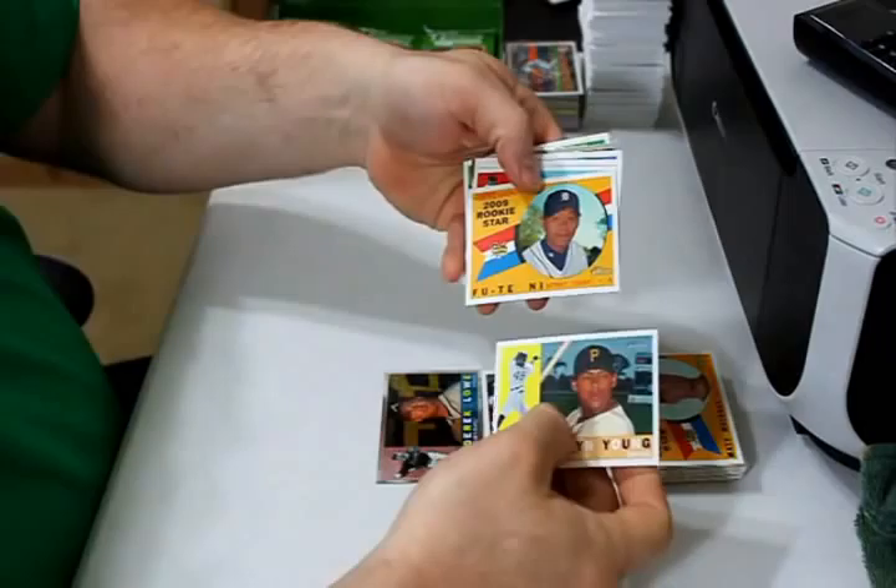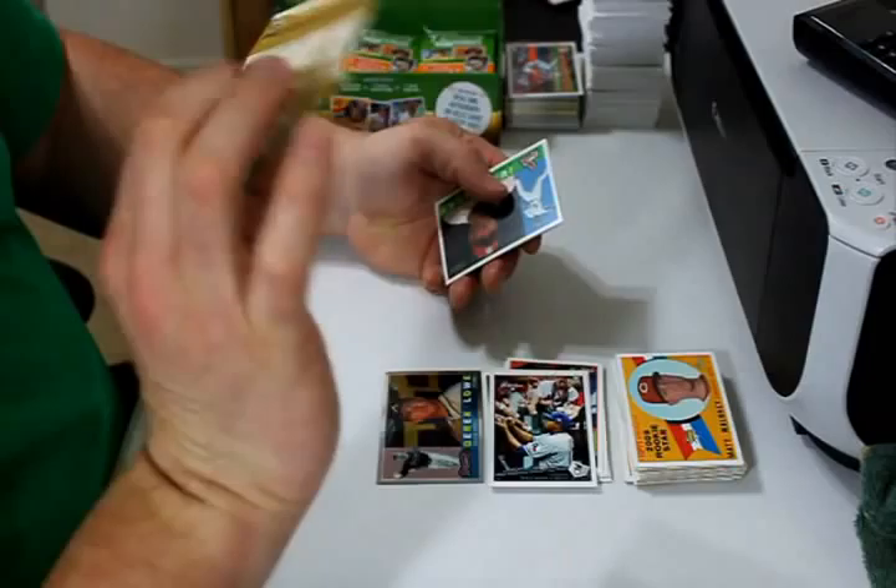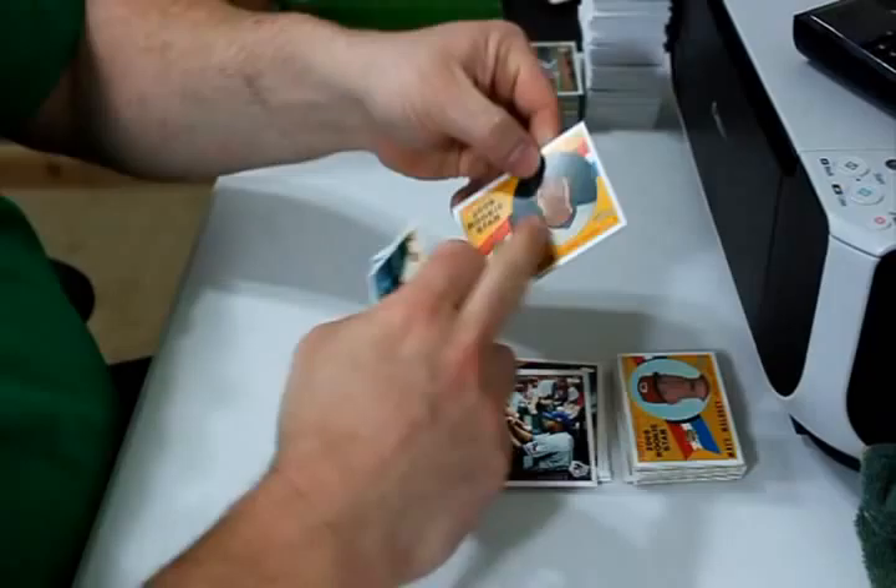Delwyn Young, Futi Nii rookie card, Billy Wagner, Nelson Cruz and Derek Holland rookie card are the two updates. Juan Rivera Chrome, number 1195 out of 1960. Julio Lugo and Julius Cheazen rookie card.